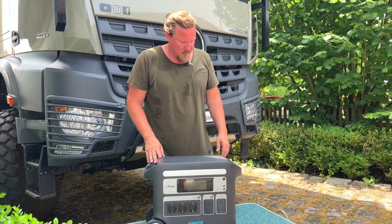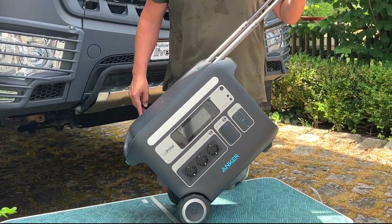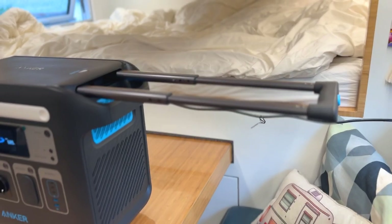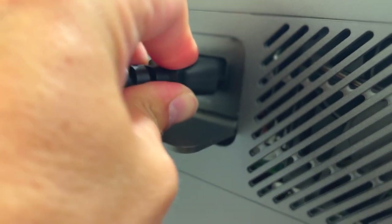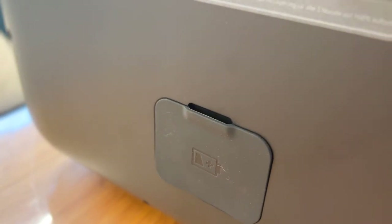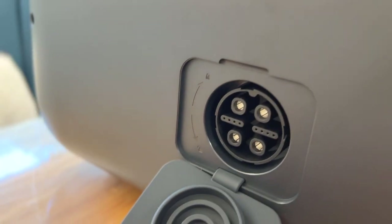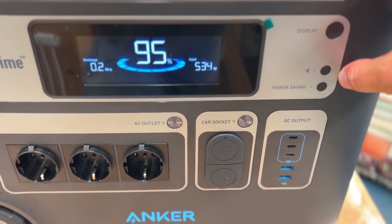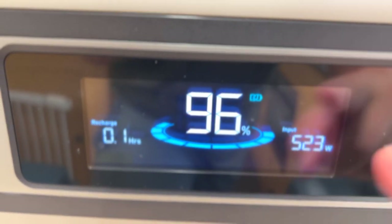Another good thing is the easy tow handle — it rolls like a suitcase, which is handy because it's quite heavy with the batteries. But you can still carry it if you want. The power station came with 28% charge; we plugged it in and let it charge for a while. According to the manual, you can expand up to 4096 watt hours, giving you 6000 watts constantly if you have a double machine from Anker. The display shows charging status, and you can enable Bluetooth to connect to the app. There's also a power saving mode.